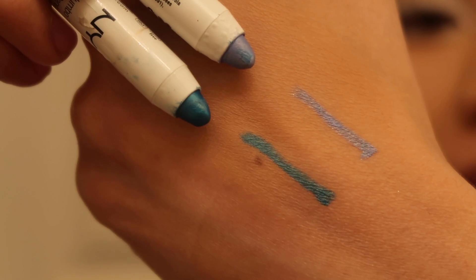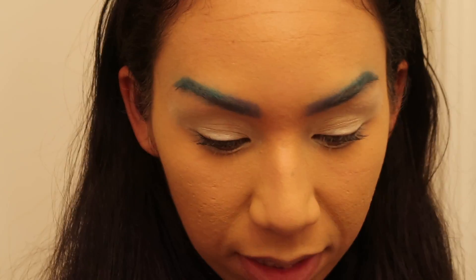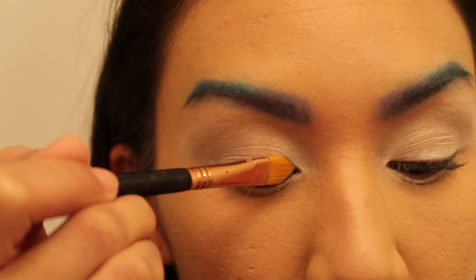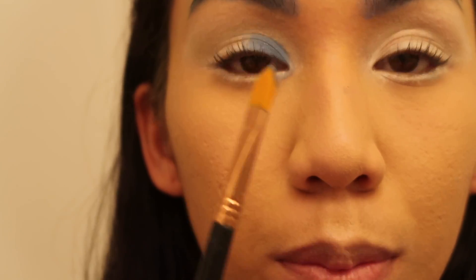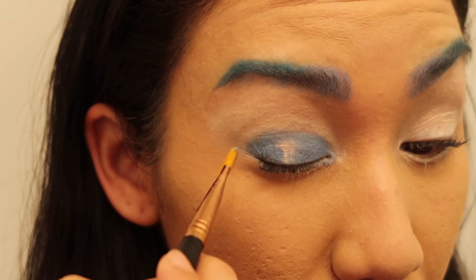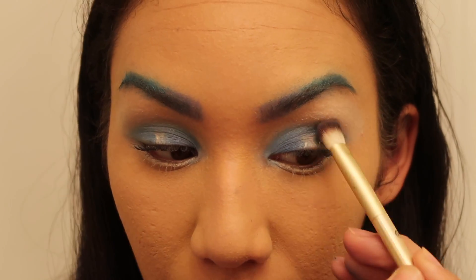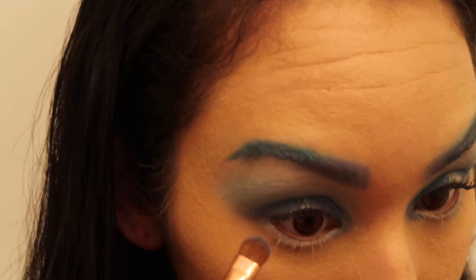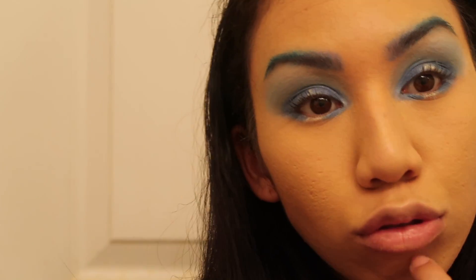I can't decide which color to go with, but I think I found a better eyeshadow shade — it's like a shimmery blue. We're gonna apply this on the inner corner and on the outer corner. I'm struggling to get the right angle so you can see the makeup while I do it. We're also gonna take this blue on the inner and outer waterline.